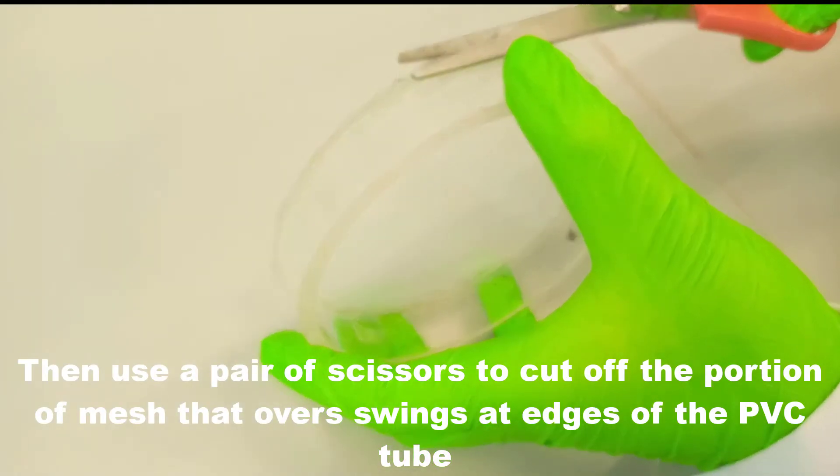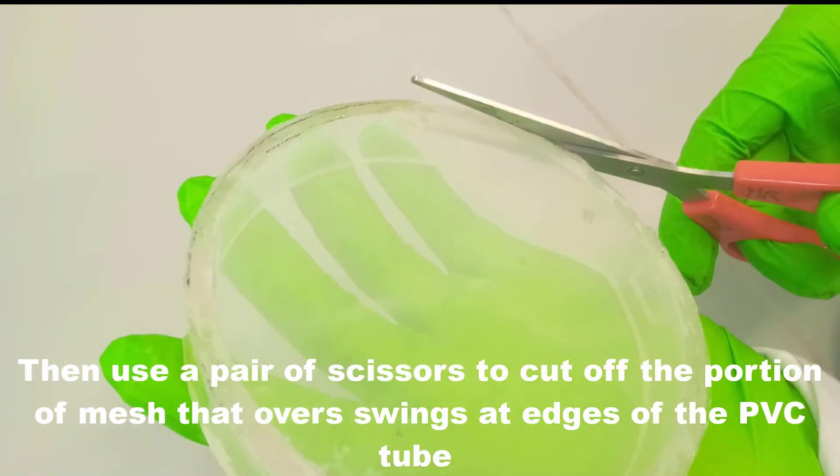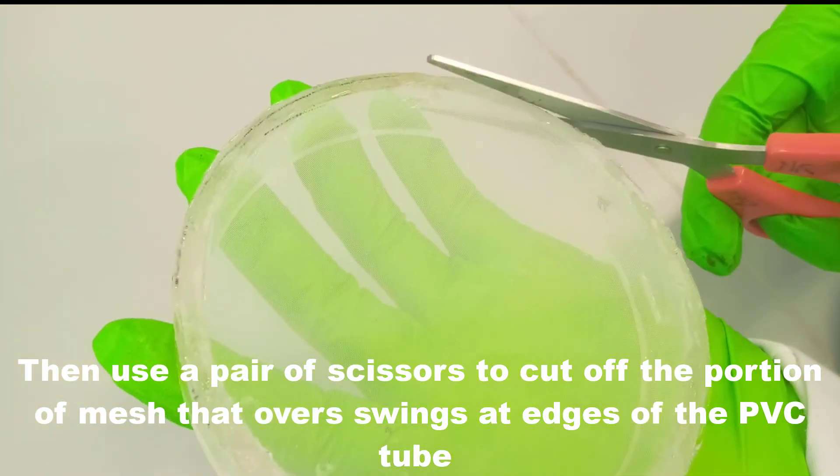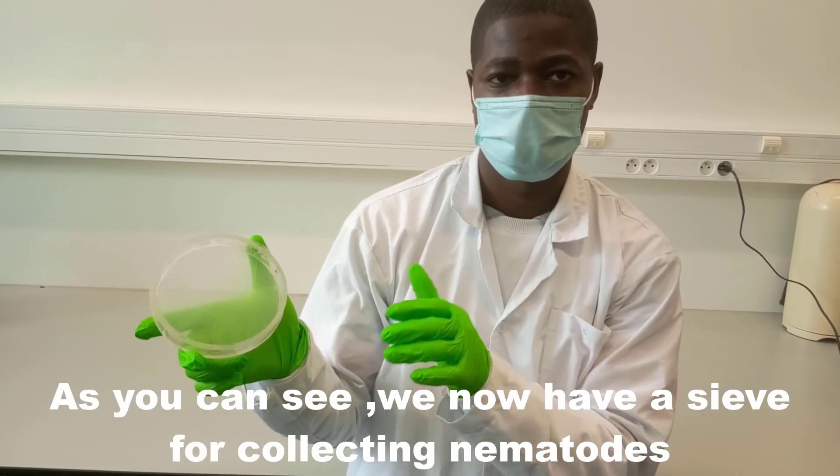Then use a pair of scissors to cut off the portion of the mesh that overhangs at the edges of the PVC tube. As you can see, we now have a sieve for collecting nematodes.